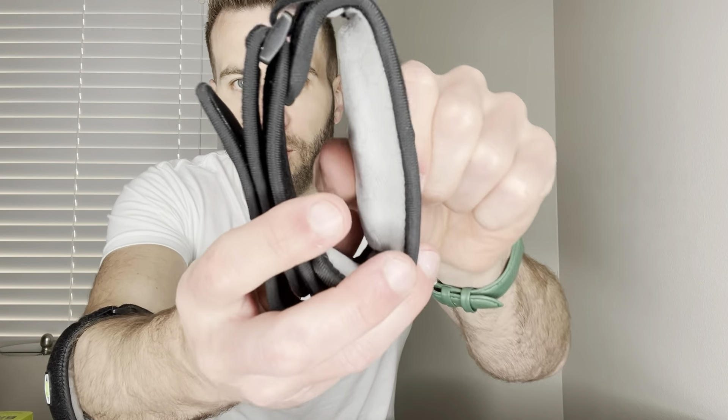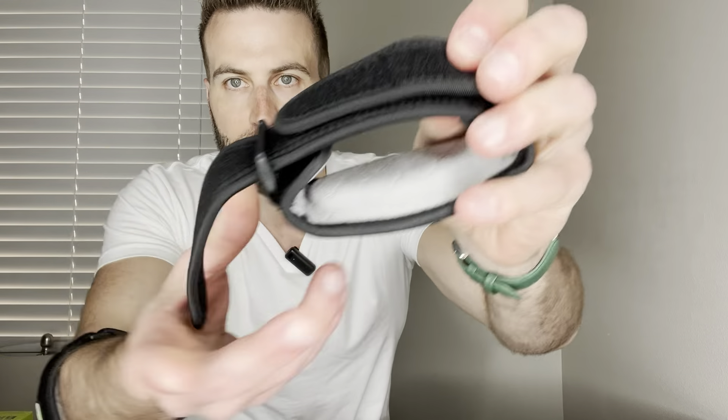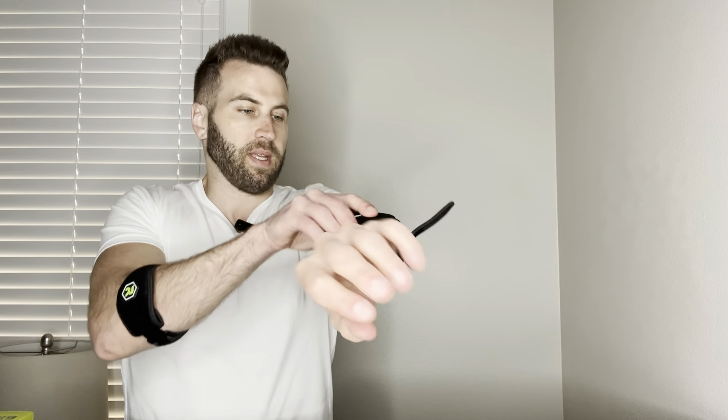Just to show you — give you the quick vibe — we've got this nice little padded area up here with the logo. You've got the straps back here that cause it to fit just perfectly for anyone. Let's go ahead and pull this on.